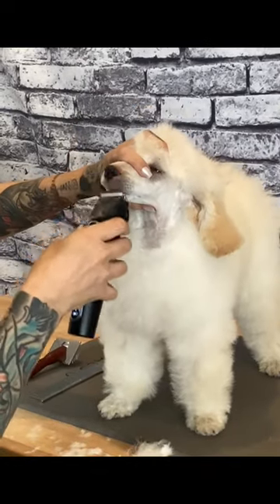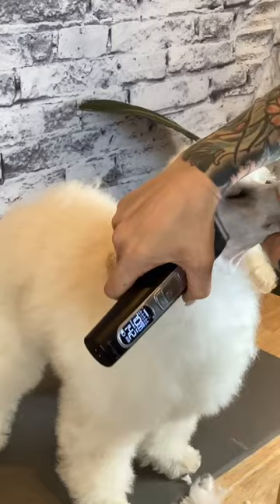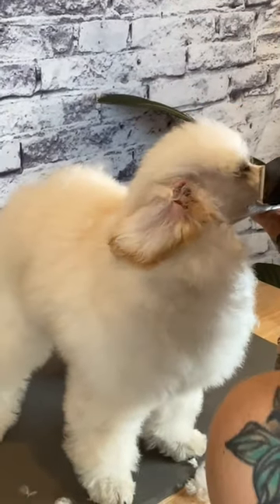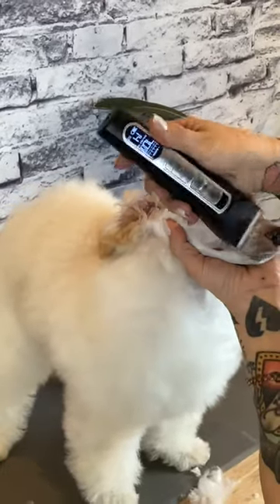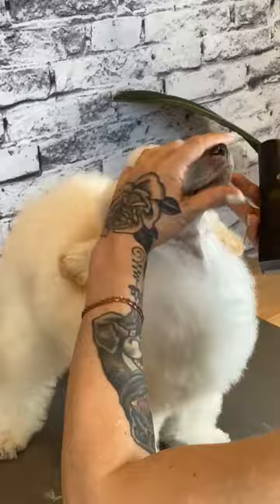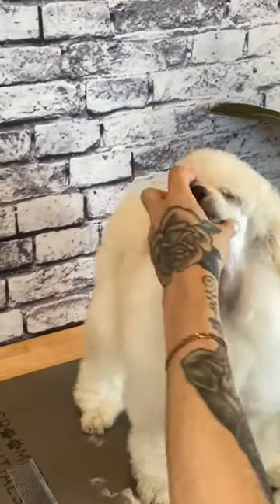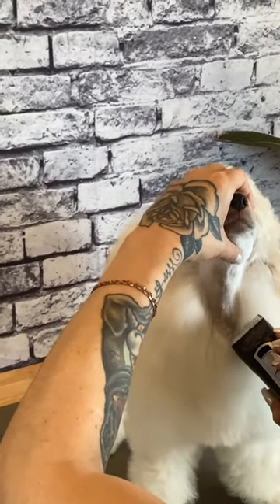We'll go on to shave the entire throat and under jaw the same way. And now we'll do the same thing for the other side. I'm clippering against the grain of the coat, so whichever way the hair is growing, you're clippering against it. Make sure we get everything nice and smooth.